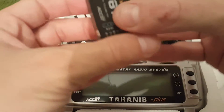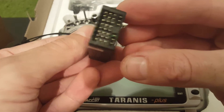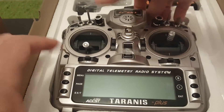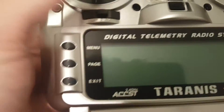We get the X8R receiver. And we have of course the remote itself — it's a bit hard to take it out. So this is the remote, we'll get into it in a second.